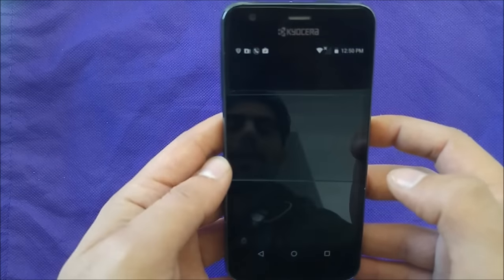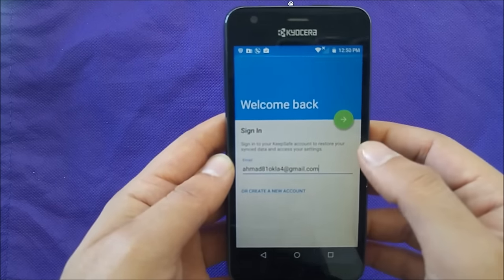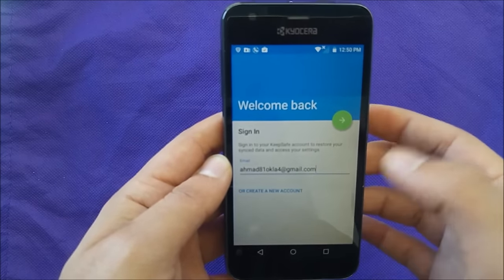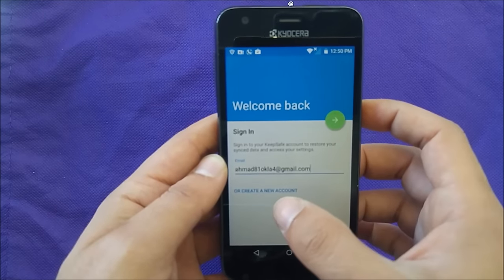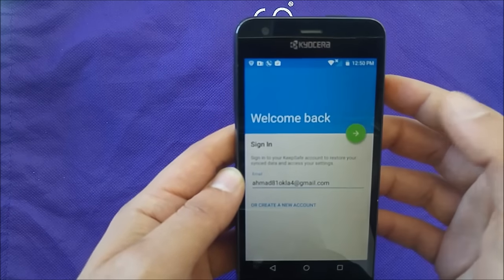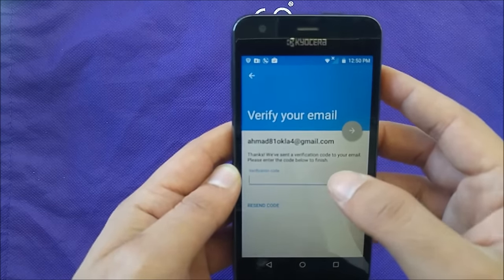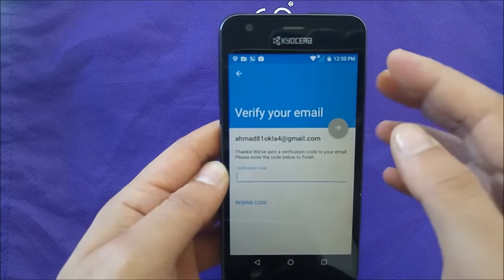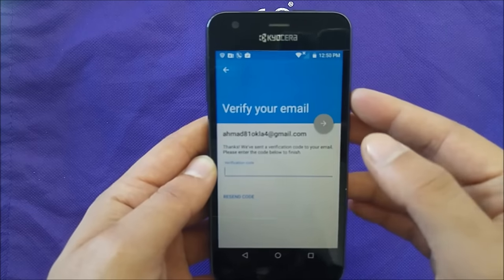The next step they will ask you to sign in with your email. If you have one already signed in you can go ahead and use it. If you don't, just go ahead and click on 'Create a new one'. I clicked on that, and it's gonna verify the account and send me an email with a verification code.